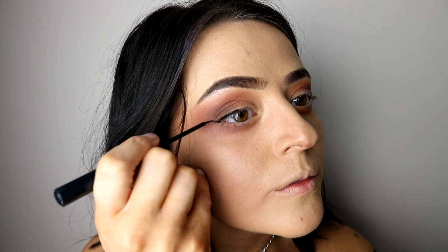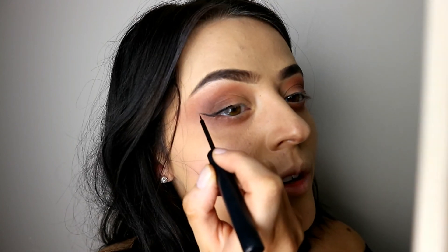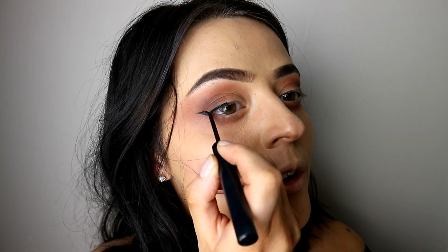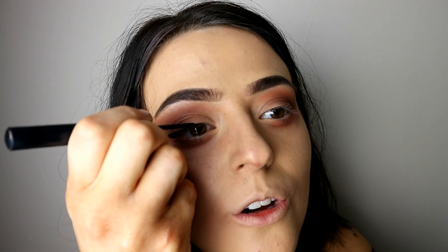I look like an orange raccoon but don't worry, there's a trick to all of this. I am then going to take the NYX eyeliner. I know you can't see it very well because I've used it so many times. I'm just gonna do a line here, a line up, then reattach like so, and then go along here and attach it.